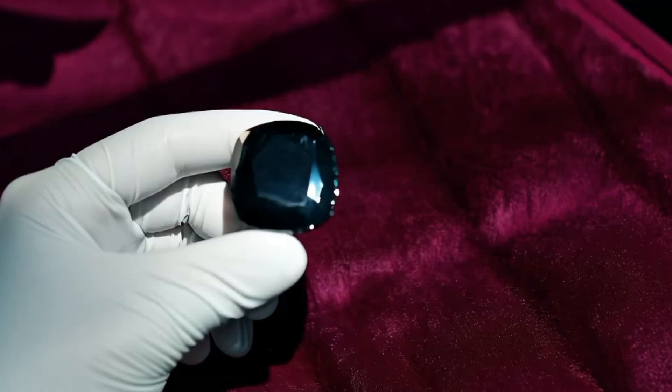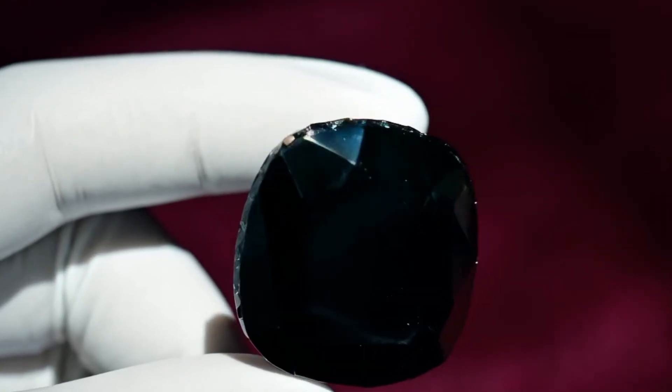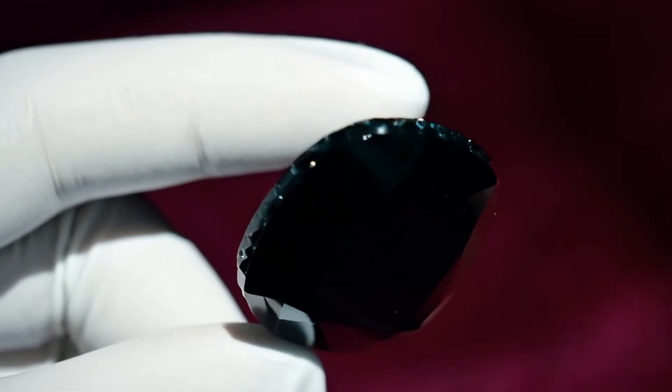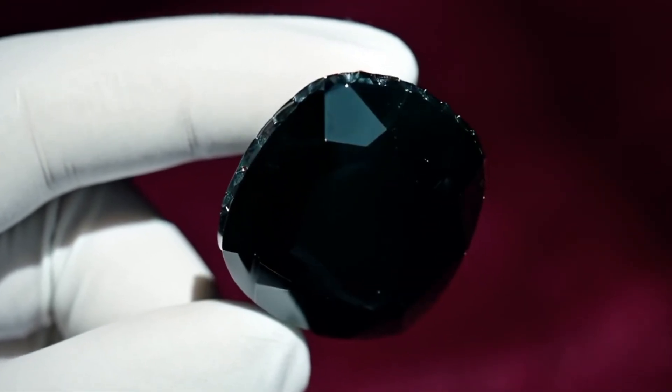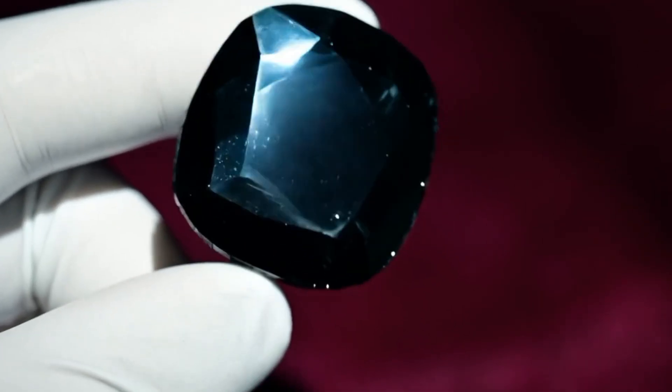Bonus tip: check with a magnifying glass. Use a magnifier or jewellery loupe. Real carbonado often has tiny natural pits, grainy textures, or inclusions — not a smooth, perfect surface. Fake diamonds usually look too flawless.